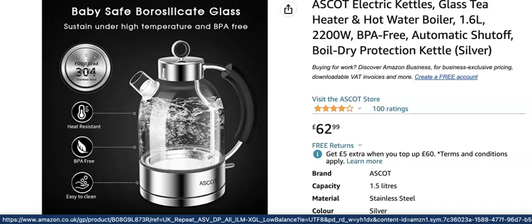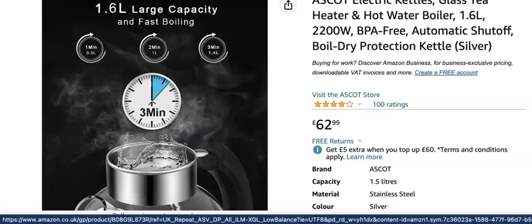It's BPA free, which makes it super easy to clean. What I also like about this kettle is its 1.6 litre capacity means it has fast boiling. You can boil a full kettle within three to five minutes — five minutes if it's full to the top, three minutes if it's virtually to the top, one litre in two and a half minutes, and a half litre in just one minute. One minute to boil a kettle is super fast.